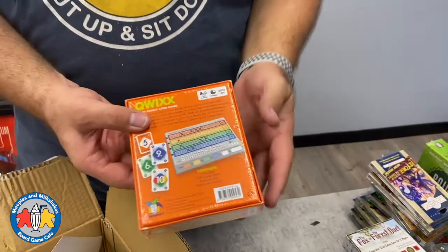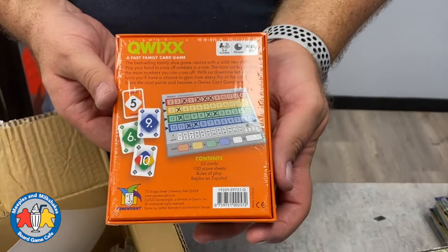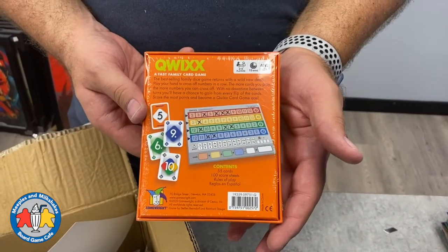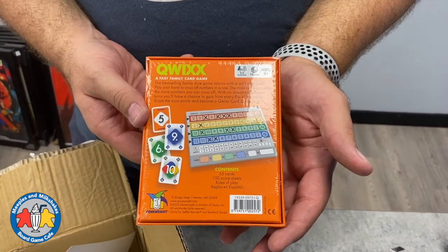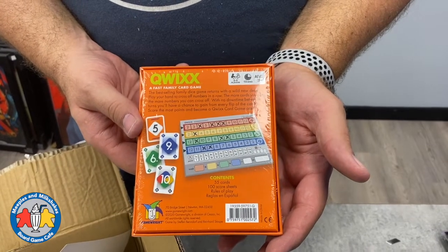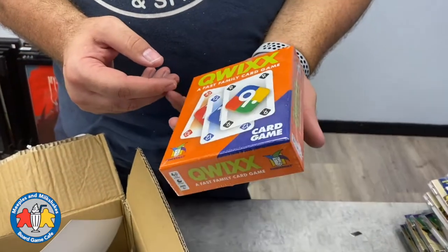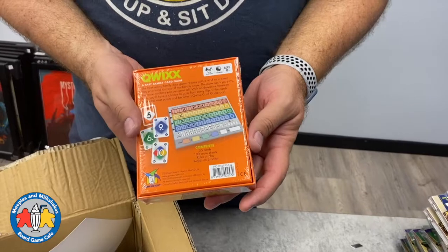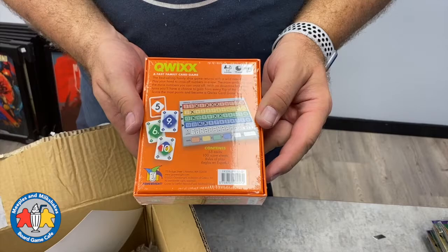Also hidden underneath sleeves is Quicks, a fast family card game. I haven't played Quicks, but someone requested it back in July — I hadn't heard of it but thought if people are asking for it we should bring it in. It took a while because it was out of stock, but we have it now. This copy might just go in our library — I'll see if I can get more.